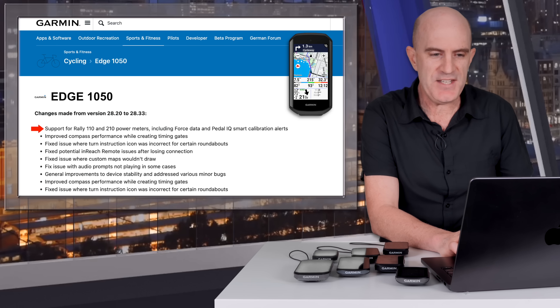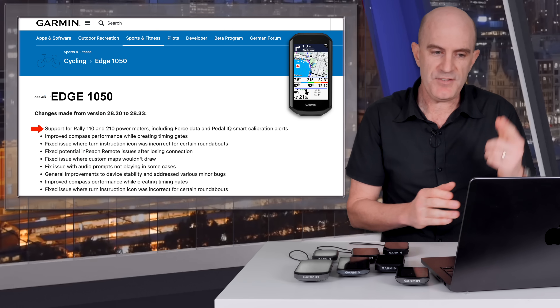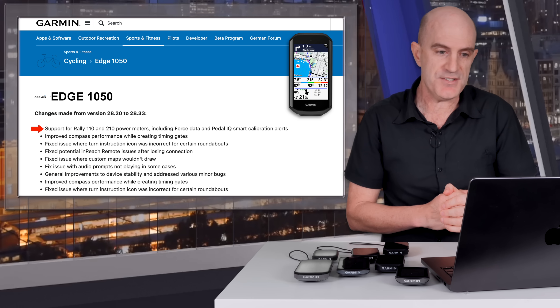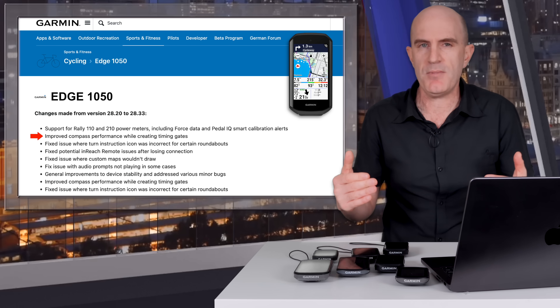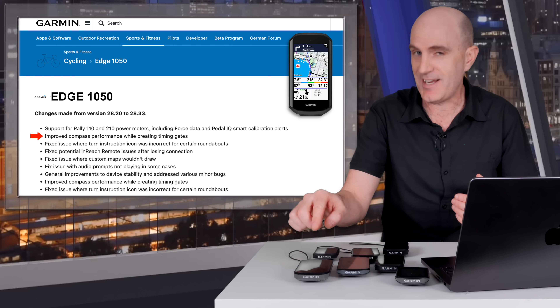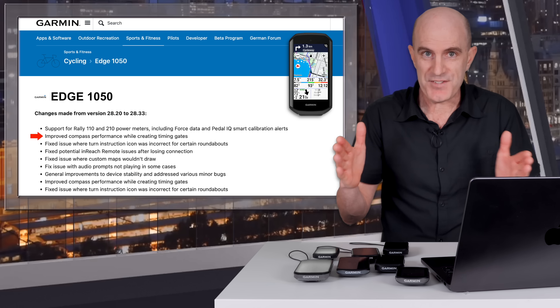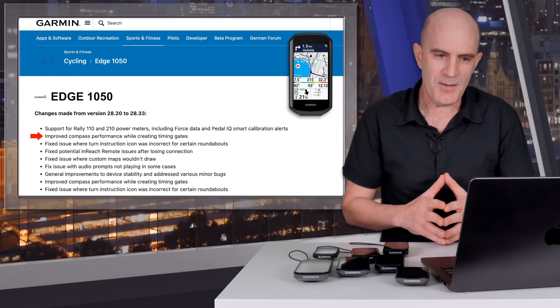Things get a bit more spicy for the 1050. Support for the Rally 110 is the same as the previous changelog. Improved compass performance while creating timing gates — the mountain bike timing gate feature that rolled out on the Edge MTB has now come across to the other X50 units, and you obviously need accurate compass directions to correctly navigate through timing gates.